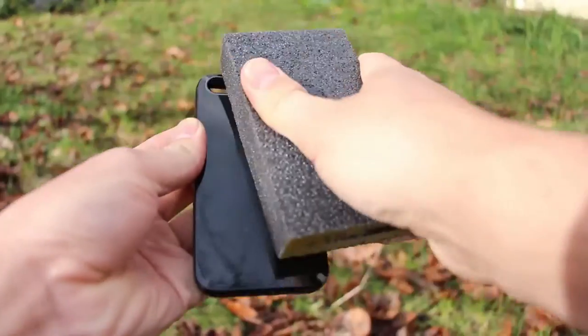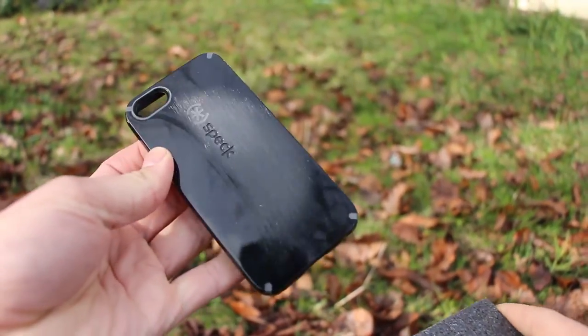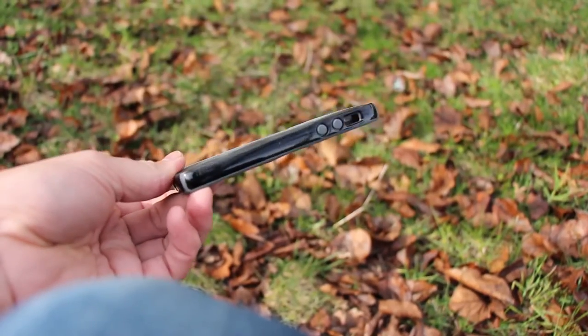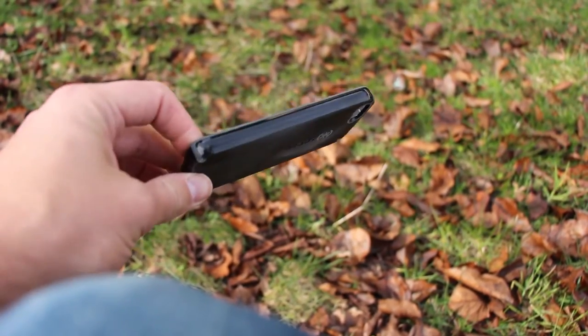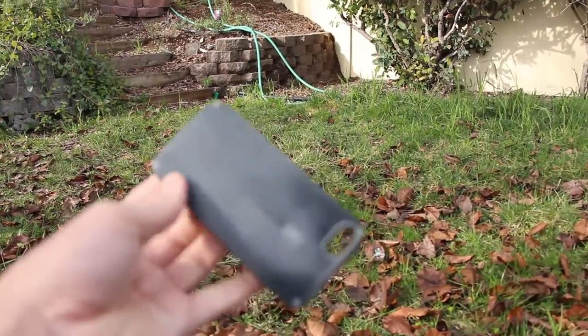So I'm going to sand it with this block to rough it up a little so the paint will stick better. It's definitely getting scratched, so that's good. I'm not going to paint the sides, I'm just going to keep them shiny and glossy, so we're just going to paint this part. All right, I think we're done with the sanding.